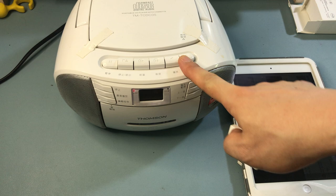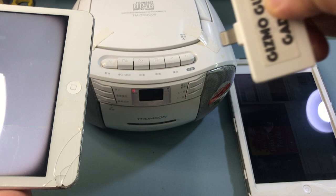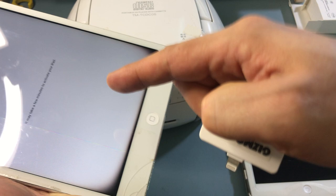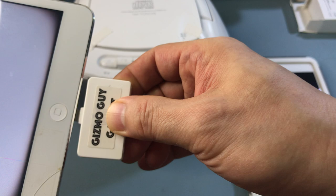We're going to use the Gizmo Guy Gadget to play music, podcasts, or audiobooks from the iPad through this radio here — without using Bluetooth or any cable at all. Simply connect this device to the iPad, and you'll be able to stream all your music, podcasts, or audiobooks. You simply connect the Gizmo Guy Gadget onto the iPad like this, and you'll see the red light comes on, and then you're ready to go.